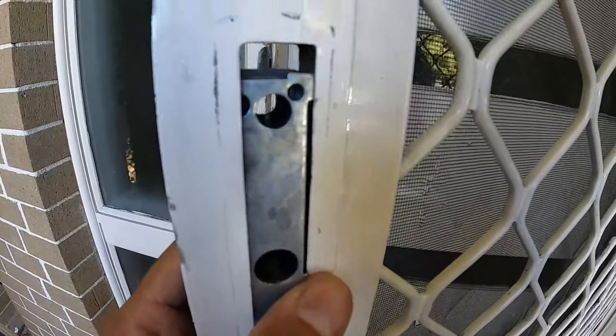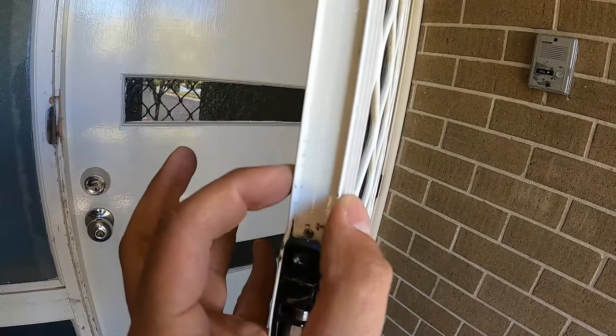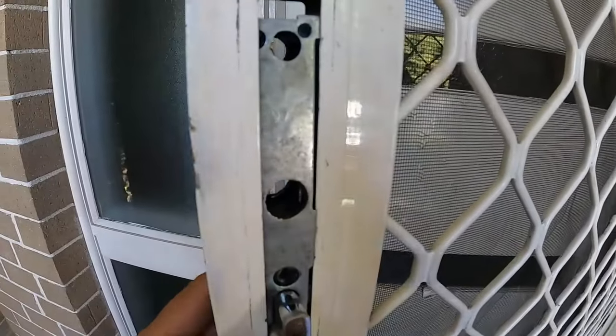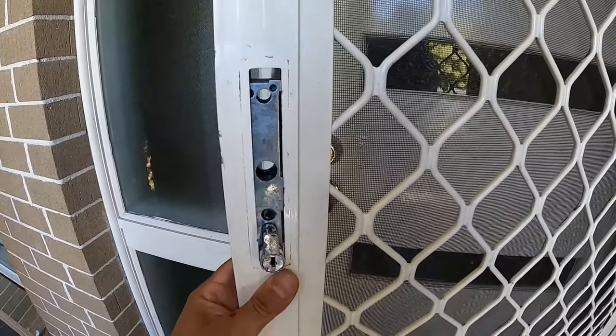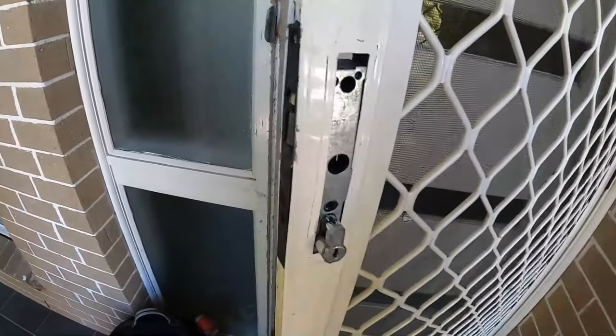Everything's swollen inside — the screen door is swollen. This is the original thickness and then it just blows out down here. The actual lock body itself is stuck inside and we're going to have to do the worst case scenario here to remove it, but I'm going to show you guys exactly what's happened.